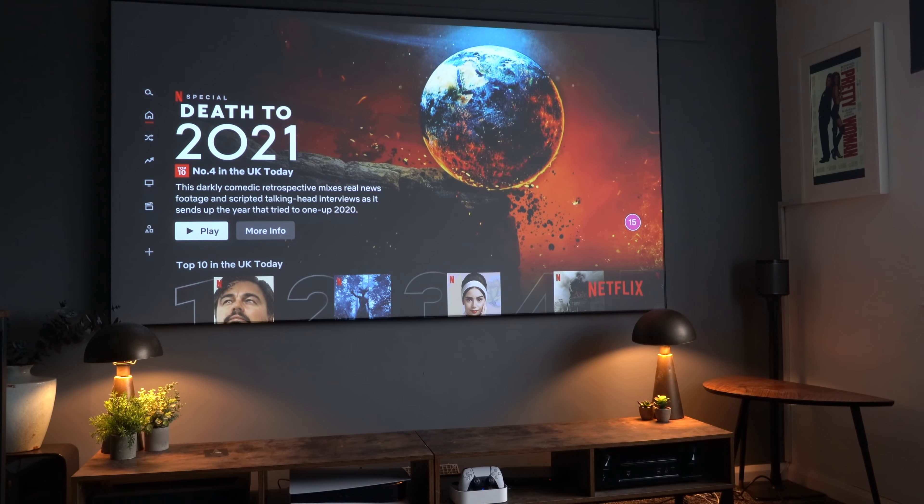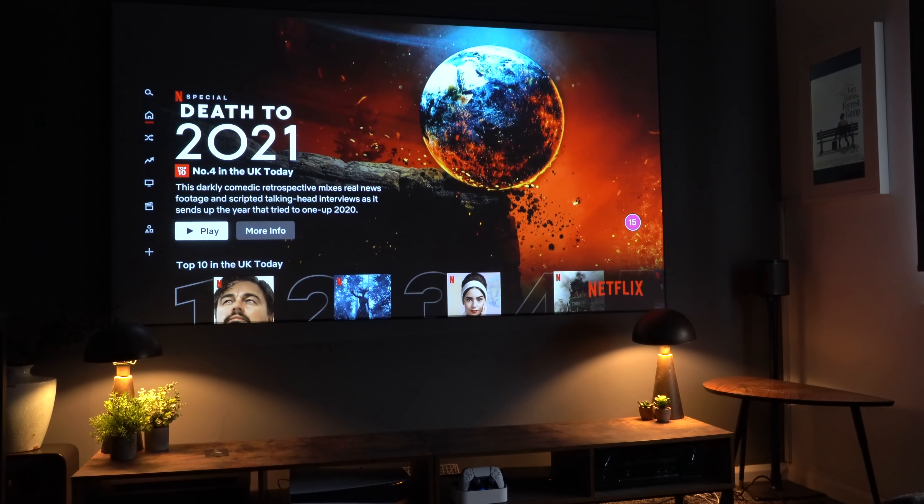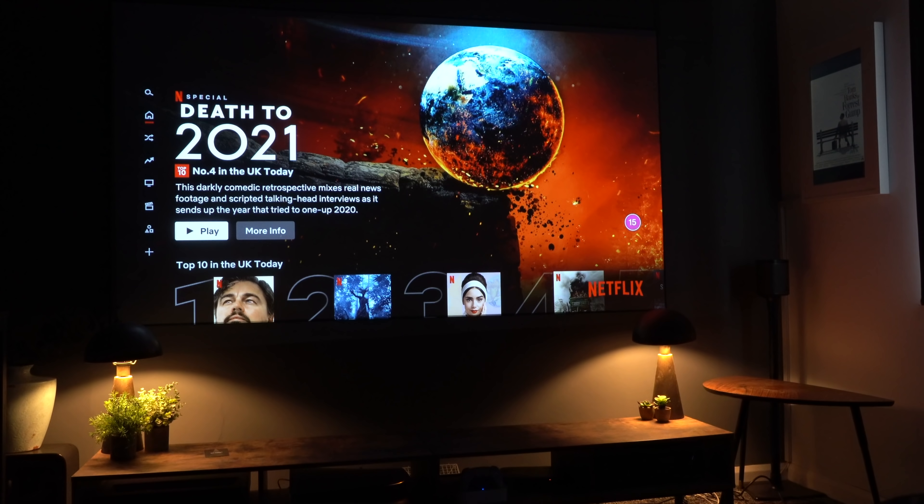This tiny projector has an incredible 2400 lumens, which means you get a brilliant picture even in the middle of the day with the blinds open and lights on. But when you close the blind, the picture really pops off the screen — as you can see, it is looking absolutely incredible.